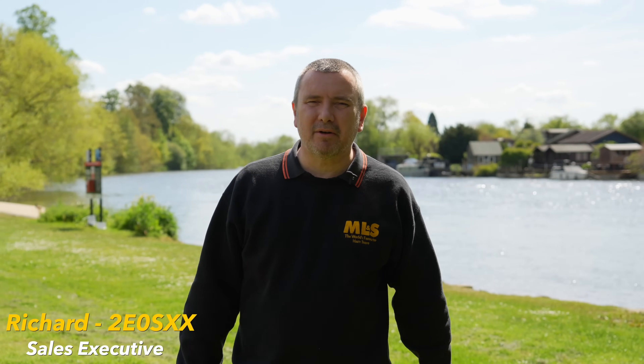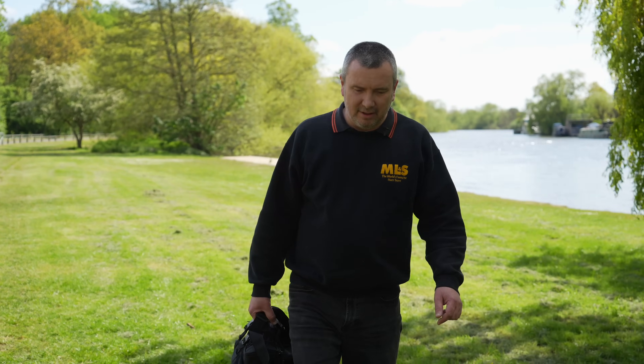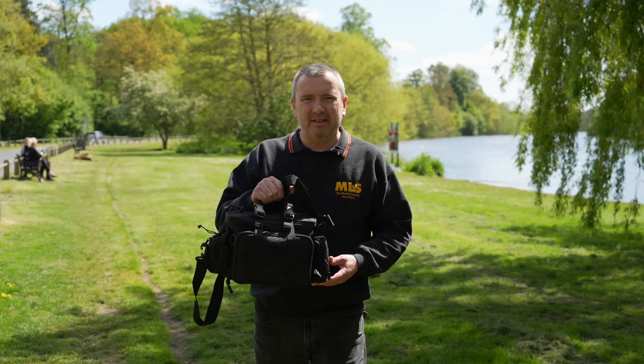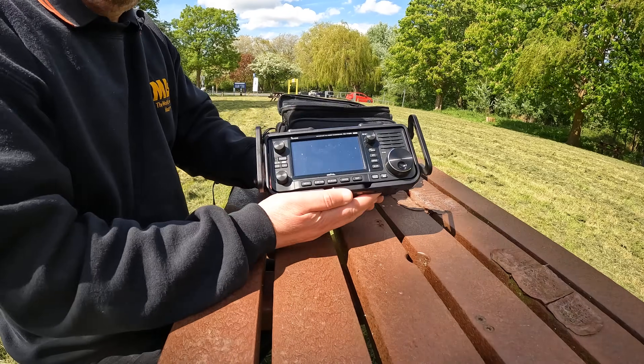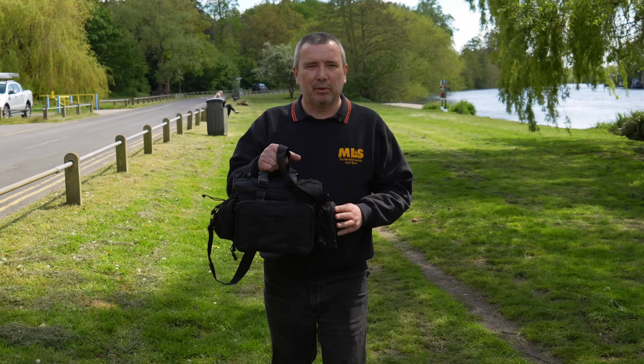Hello, my name's Richard, 2E0 Sierra X-Ray X-Ray, and I work in the sales department at Martin Lynch. Today we've come out to the park and we're going to try something different. What I've done is I've assembled some radio gear and managed to put everything in one of these handbags — the radio, coax, and even the antennas. So let's see how it all pans out.